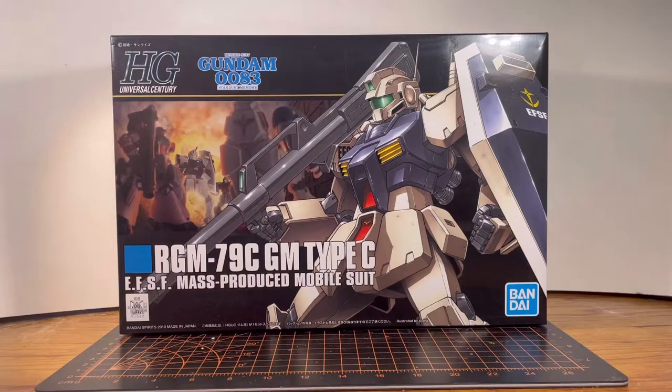Now this grunt mobile suit came from one of my favorite Gundam OVAs, Mobile Suit Gundam 0083 Stardust Memory. I want to go in-depth on what the anime is about but just go watch it — it's only like 12 or 13 episodes and it's in one of my top five favorites.